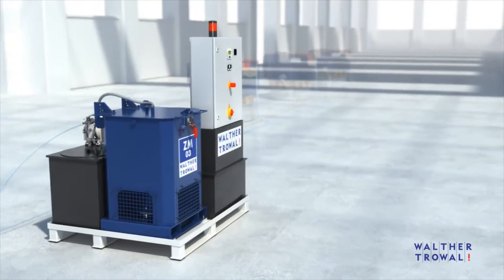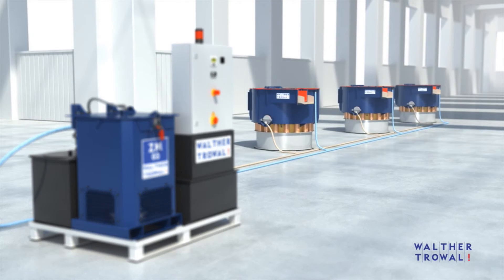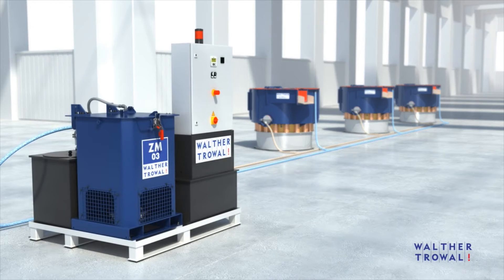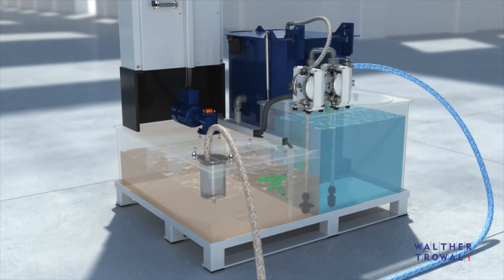The process water from mass finishing processes contains tiny particles from the media and the work pieces, occasionally also grease and oil, and sometimes even metals in solution. For this reason, the process water must be cleaned before it can be discharged to drain or reused in the mass finishing process.